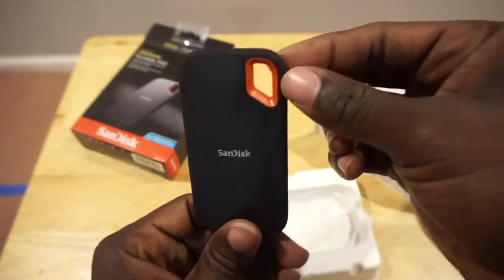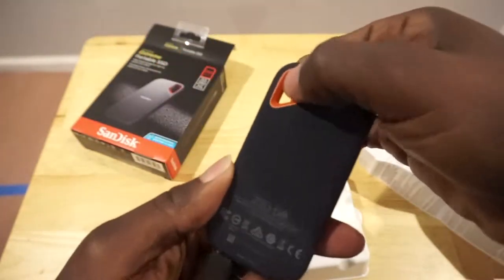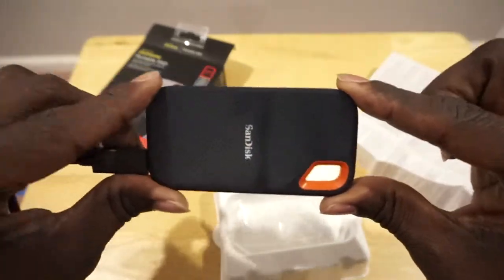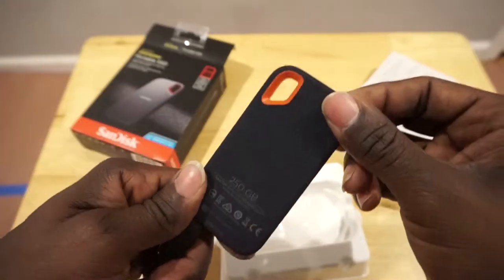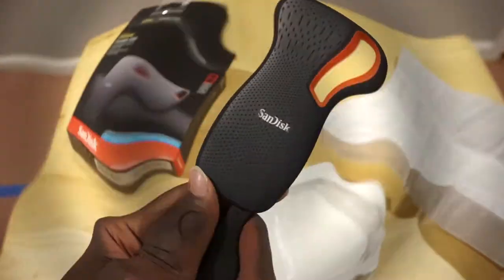Oh yeah, PS — this groove right here is something you can hook onto your keychain, which I think is pretty cool. Look at this small little thing — 250 gigs. My, how technology has changed. Alright, I'm out. One, two, three, peace.